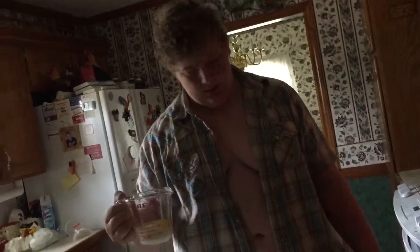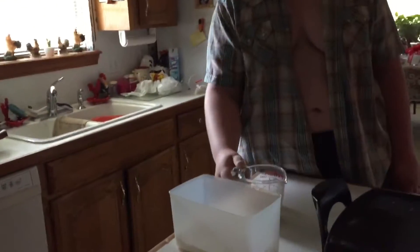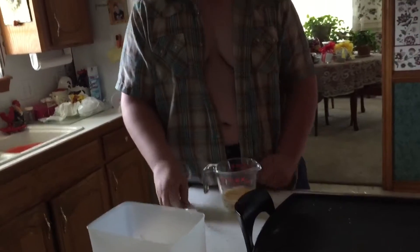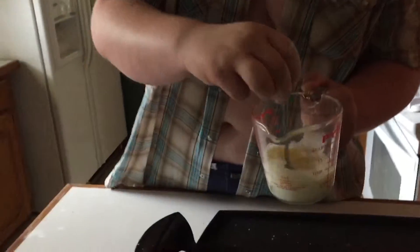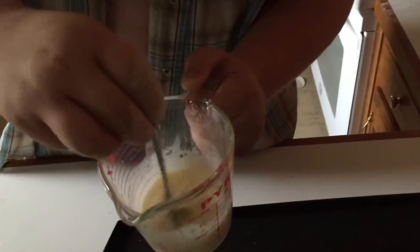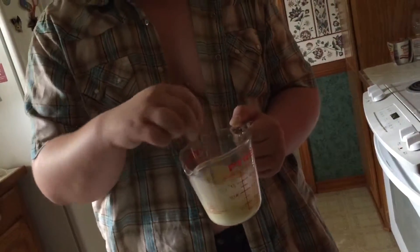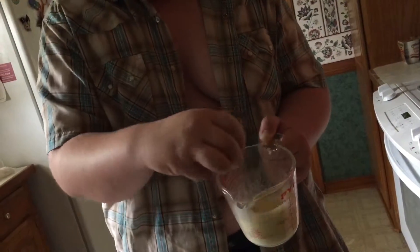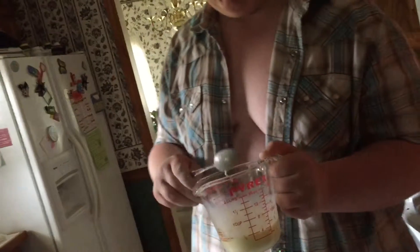Now, since you've got the egg in there, you want to beat it so the yolk is nice and broken down. I would have done this before, but figured y'all would want to see it. That appears to be beaten up quite good.